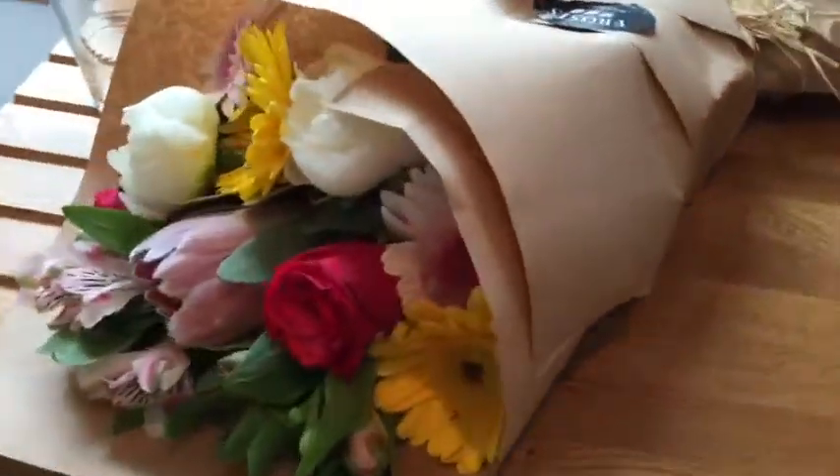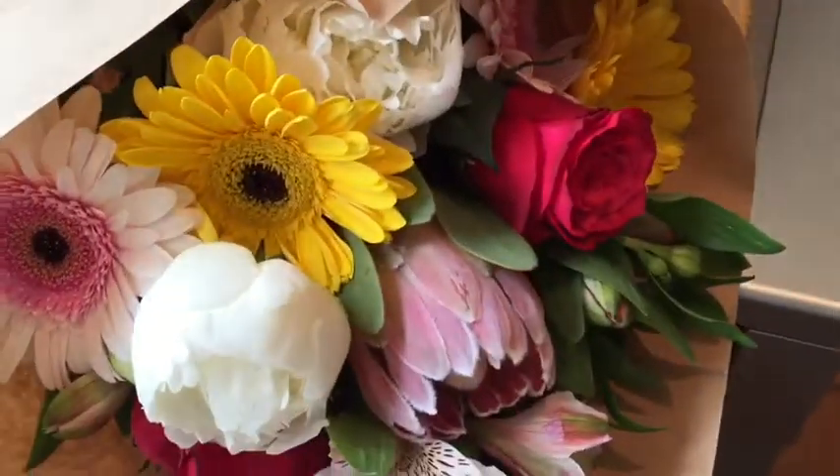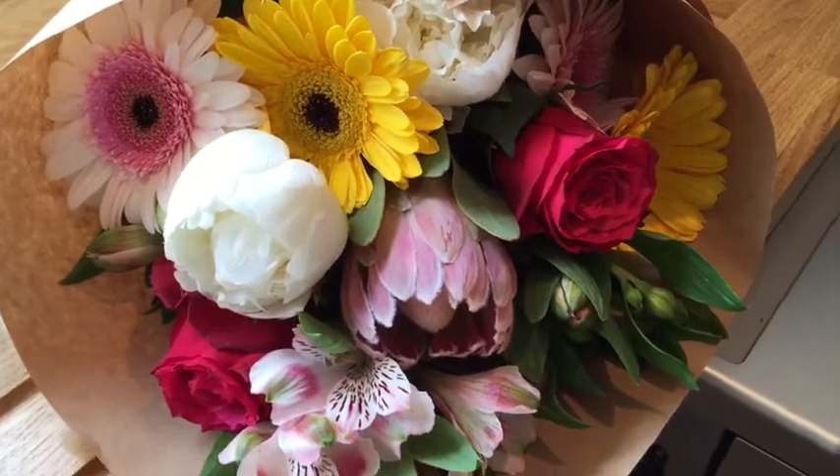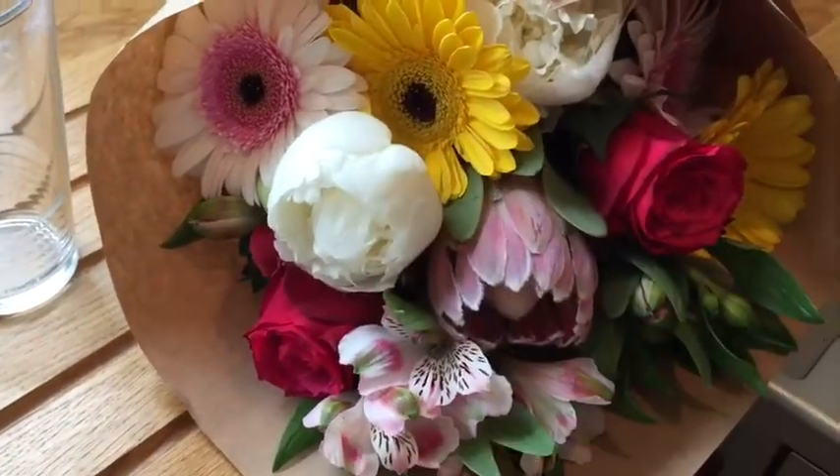It's my sister's birthday, so I got her a bunch of all her favourite flowers and these peonies. We're going to have some of these at our wedding.